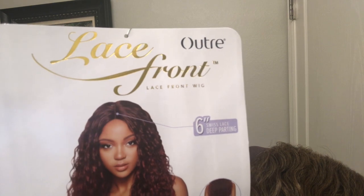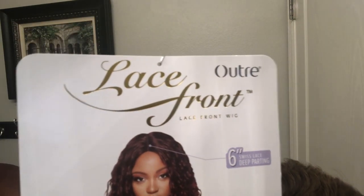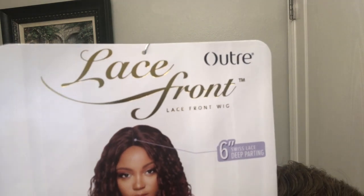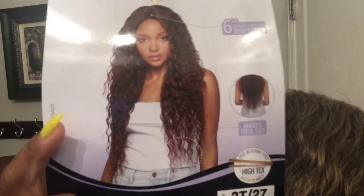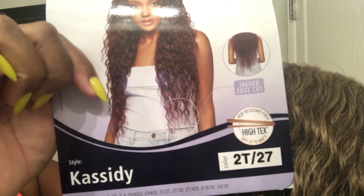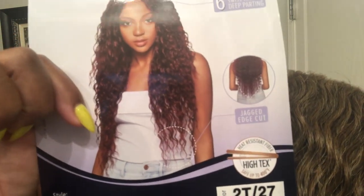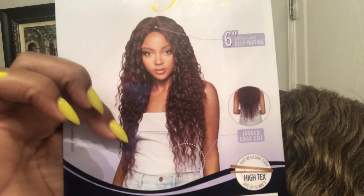Hey ladies, welcome back to the channel. Today we have a wig by Outre — it is a lace front wig. This wig comes with a six-inch part, it has Swiss lace, and it is a center part. The name of the wig is Cassidy — C-A-S-S-I-D-Y — and it is in the color 2T27. It is high heat safe up to 400 degrees and it has a jagged end cut to look more natural.